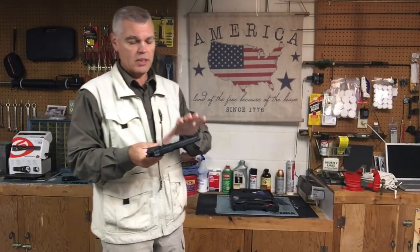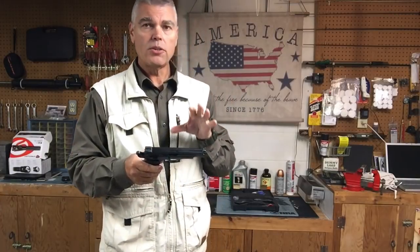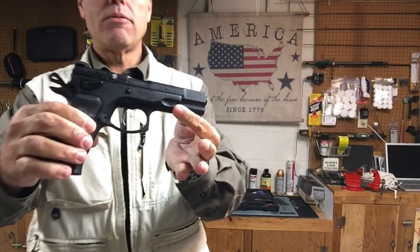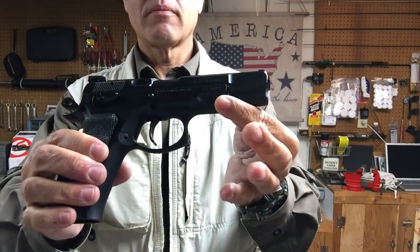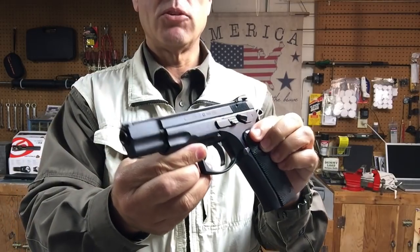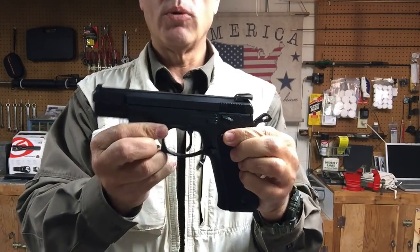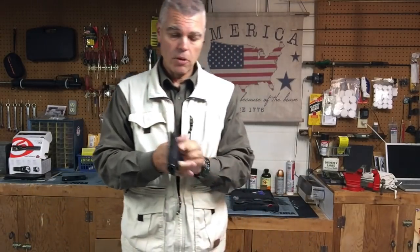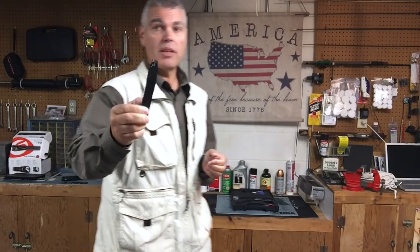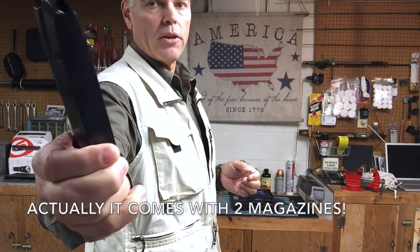The finish on the CZ-75 is described by CZ as a polycoat finish — a very nice looking, fairly matte black finish without a lot of sheen. My understanding is it's a very durable finish, and we'll see over time whether holster wear or any other wear shows up. The CZ-75 comes with a 16-round magazine. It looks like a very good magazine and appears to be blued. When we get out to the range, we'll see how well it functions.